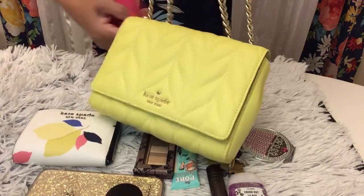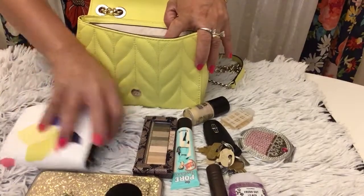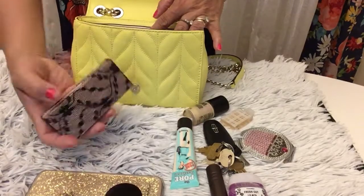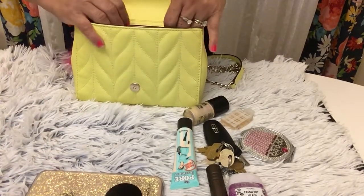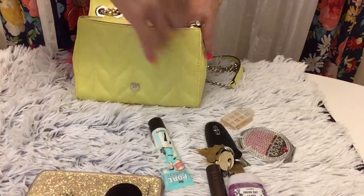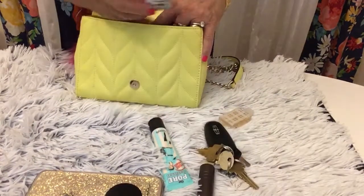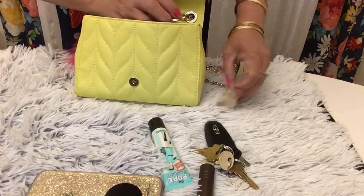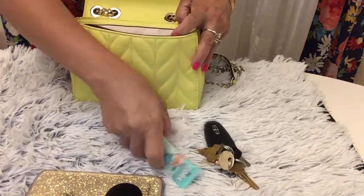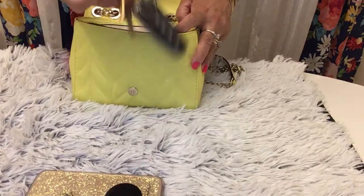So cute! Now I need to put everything back inside. First I put my wallet, then my eyeshadow, my moonbeam, my mirror, sanitizer, perfume, lipstick, and of course my car keys.